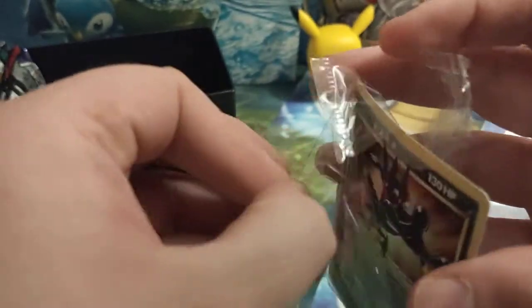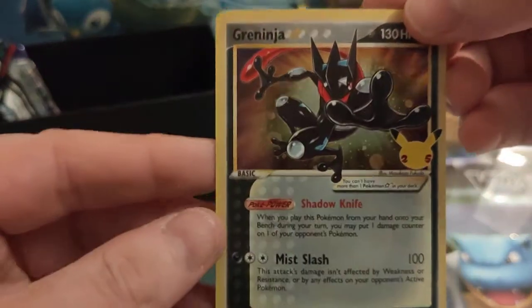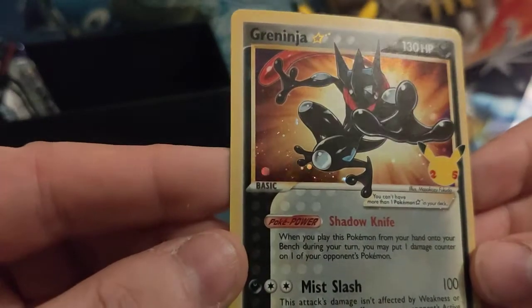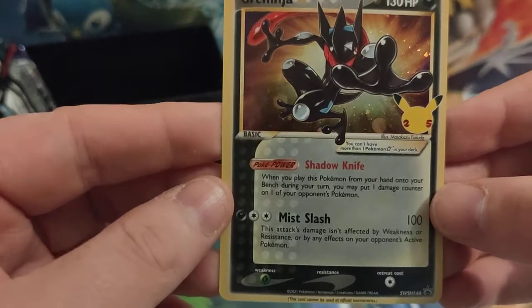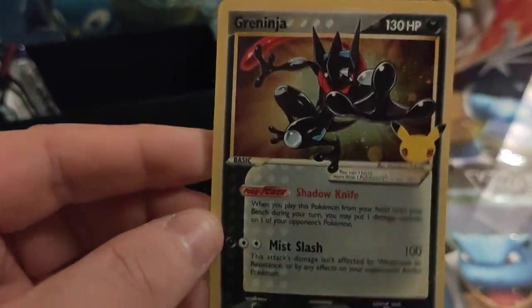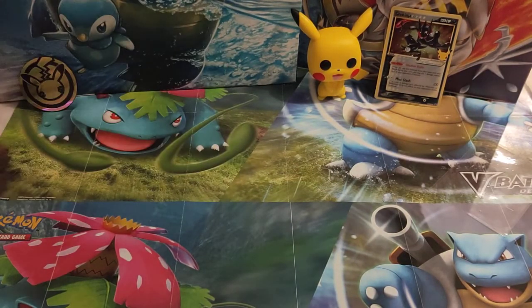And then we have got the Greninja Gold Star promo card — let's get this open and have a look. Very nice card. I do like the holo on this, it looks quite dramatic. Just like with all the promos in this set, they're taking the old mechanics of the Gold Star and putting them onto new Pokémon. Greninja wasn't around in the times of Gold Stars, but he deserves a Gold Star card just because of who he is.